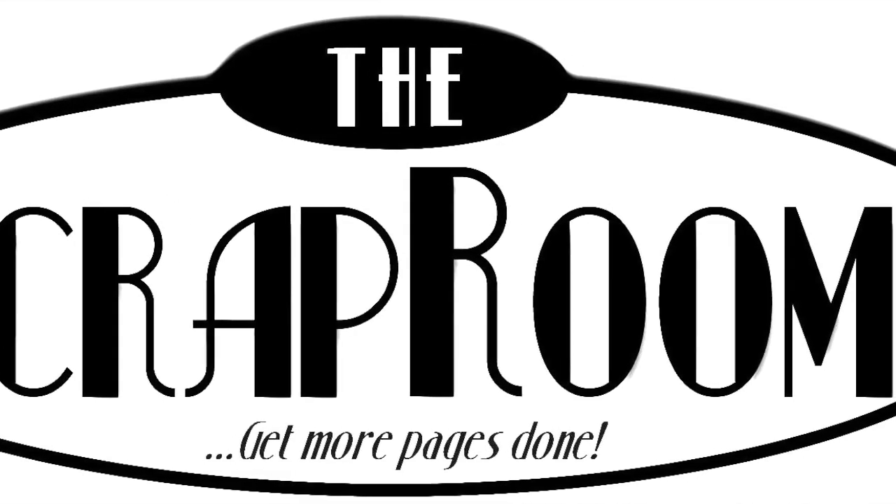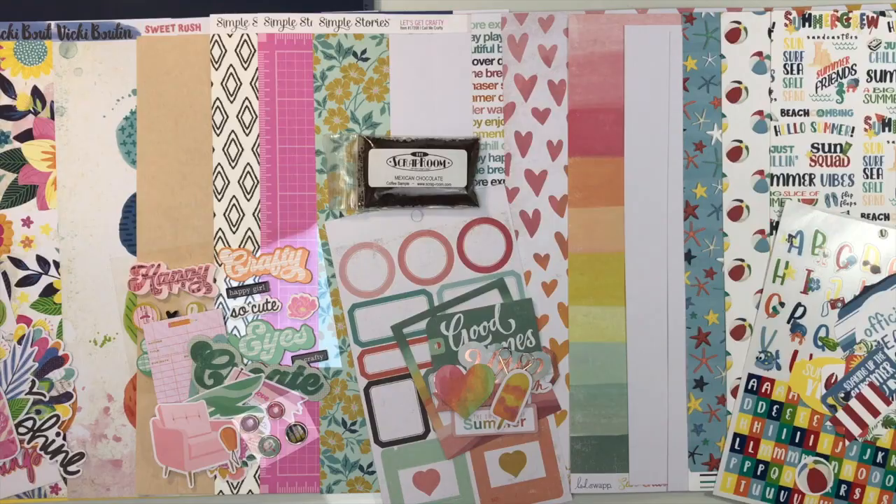Hello and welcome to the Scrap Room! I'm Tina Gail, here to share the June 2022 Flavors of the Month kit. The Flavors of the Month comes out every month and includes four brand new collections — you'll have cardstock, pattern paper, and embellishments, so it's a great way to get a sampling of new product each and every month.